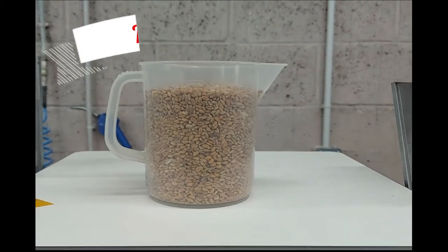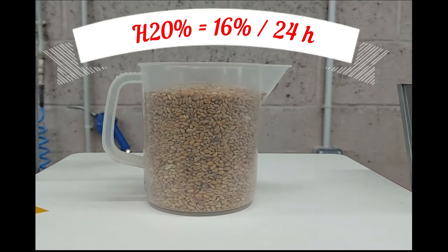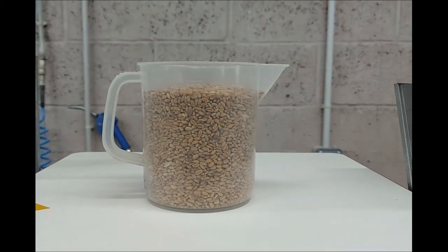This wheat must also have been tempered in order to facilitate the separation of the bran and the flour. Conventionally, wheat moisture is brought to 16% by adding water, and the wheat is left to stand for 24 hours.